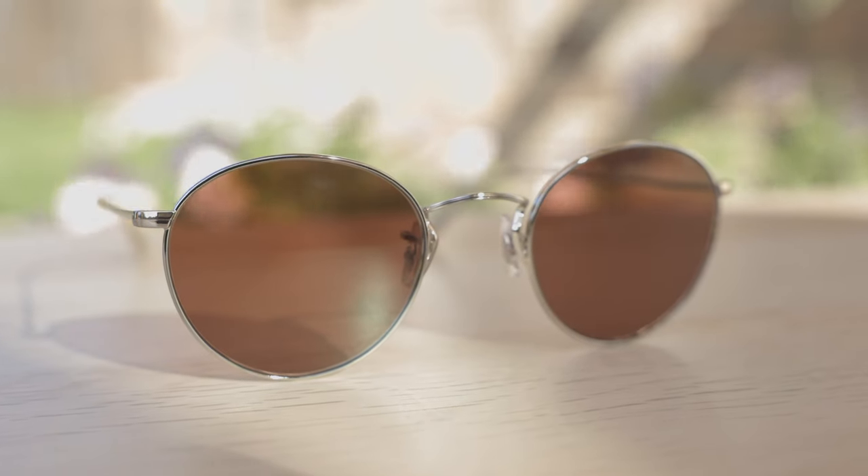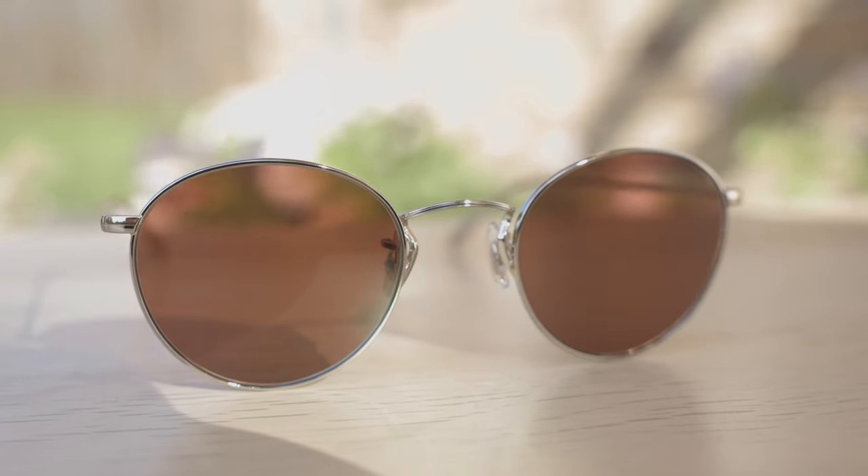Hey everyone, welcome back to Shade Review. In today's video, we are reviewing the All 4 People's Coleridge sunglasses. Unfortunately, I do have COVID-19, so I am a little bit sick in today's video. So if my energy isn't quite there, that is the reason. But the show goes on nevertheless.